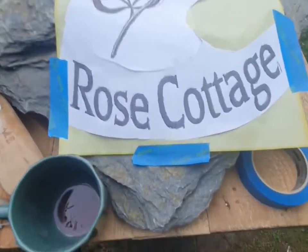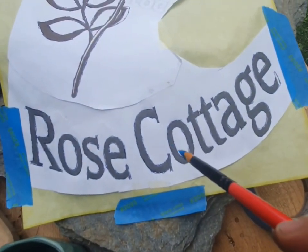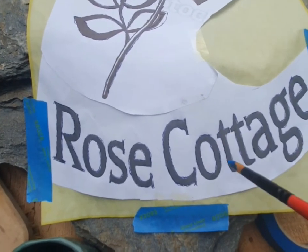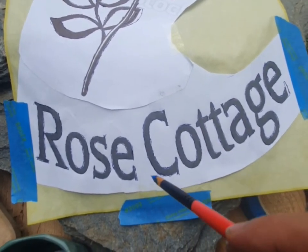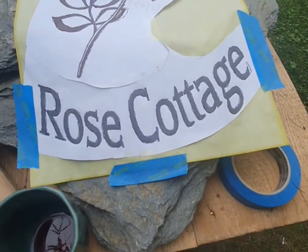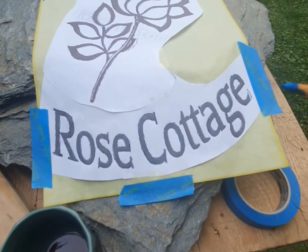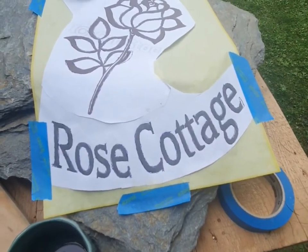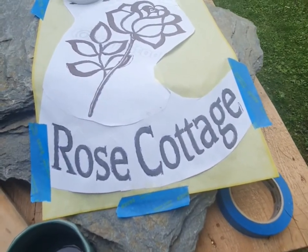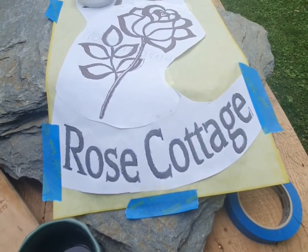I'm not a huge fan of these O's. I may do a more traditional O with a very narrow center, but this gives me my top and bottom so everything stays on a line and I don't end up with one letter up here, one letter down here. So I'm going to finish painting this in and then we'll move on to starting to cut letters.